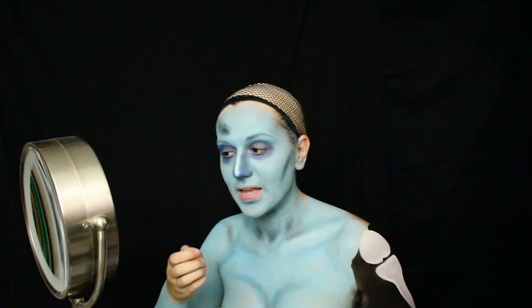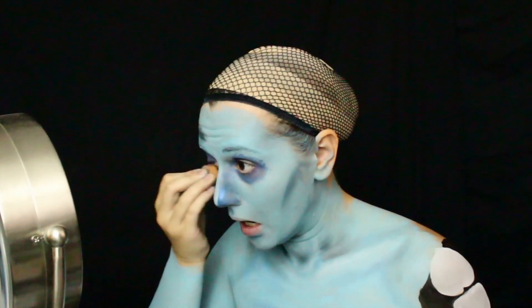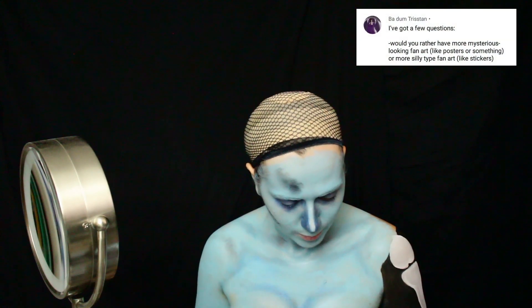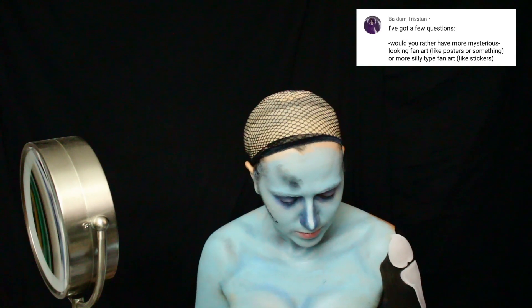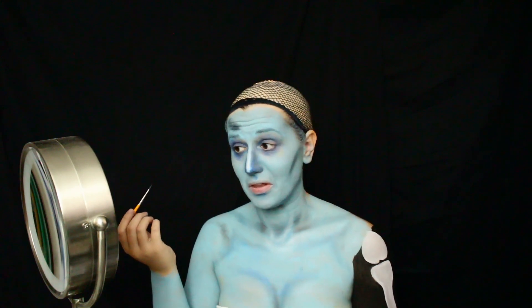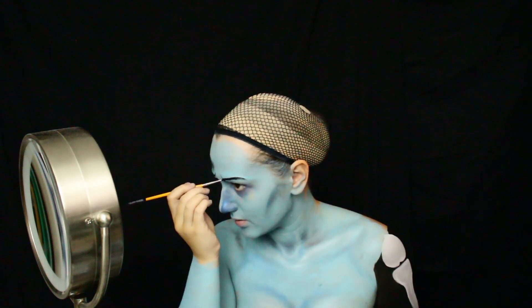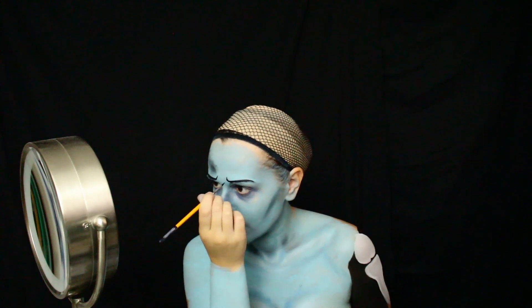I'm going to have to beauty blend the heck out of this. Now eyebrows. One day I will learn how to do even eyebrows. Maybe even eyebrows is just a myth created by makeup gurus — nobody can actually do even eyebrows. It's all just Photoshop and CGI.